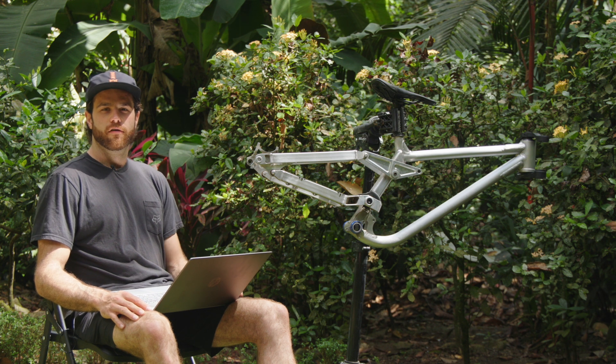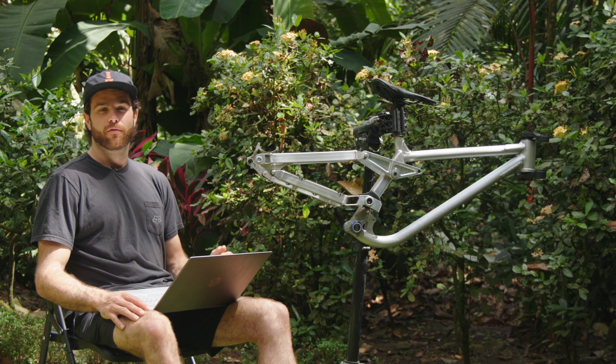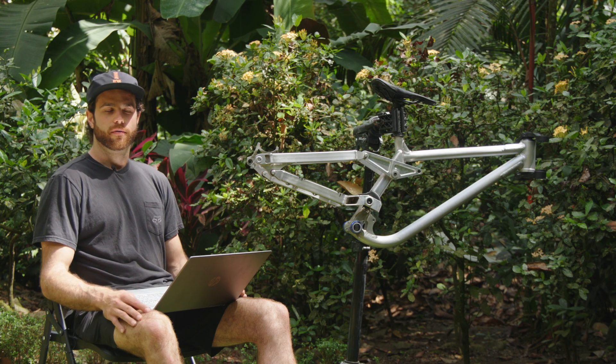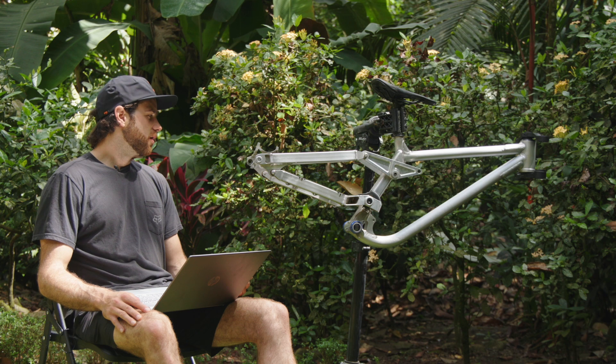This is the second video of our in-depth series where I talk about the technical details of the bikes. If you haven't already seen it, I did one last week on the low pivot frame — the first frame I built — and basically went over the construction, kinematics, and all the geometry of that bike. This week I'm going to go over the high pivot frame, the second one that I made.